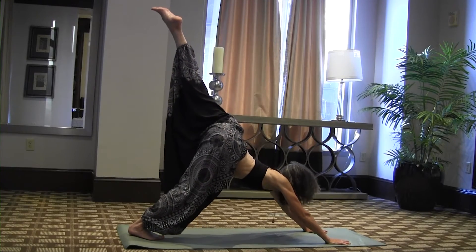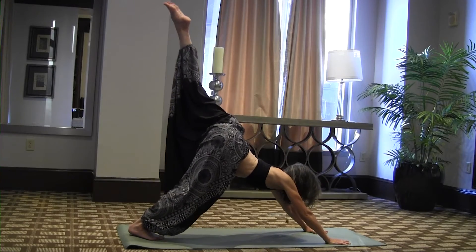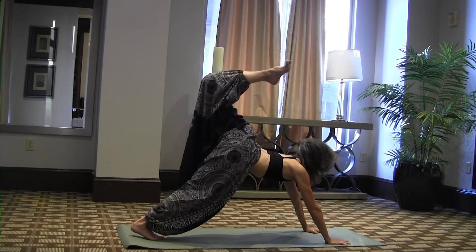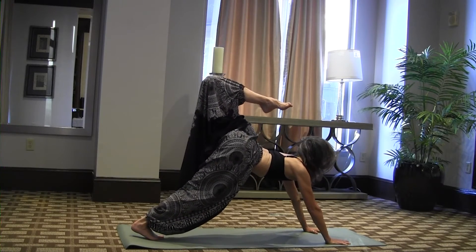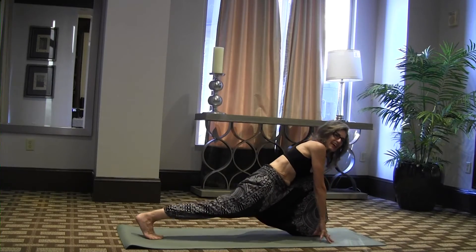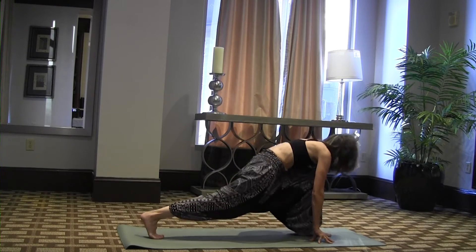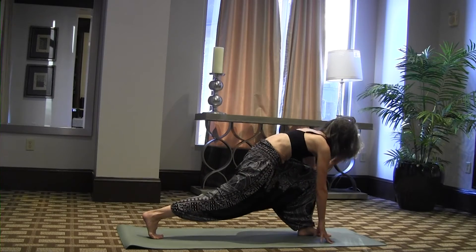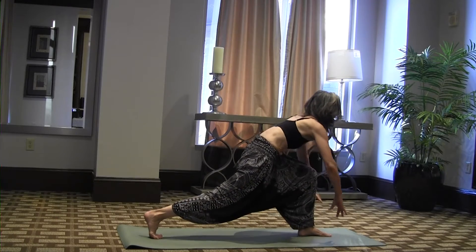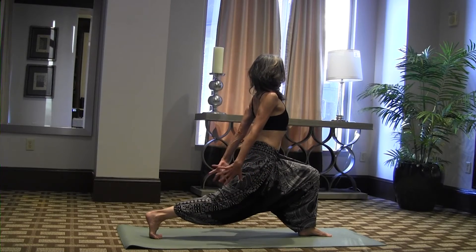That feels good! Let's bring it between your hands this time. First let's do a little stretch — okay, bring it forward. Now we're going to rise up into a lunge — a runner's lunge. We're in a runner's lunge right now. We're going to rise up and balance. Hold it.